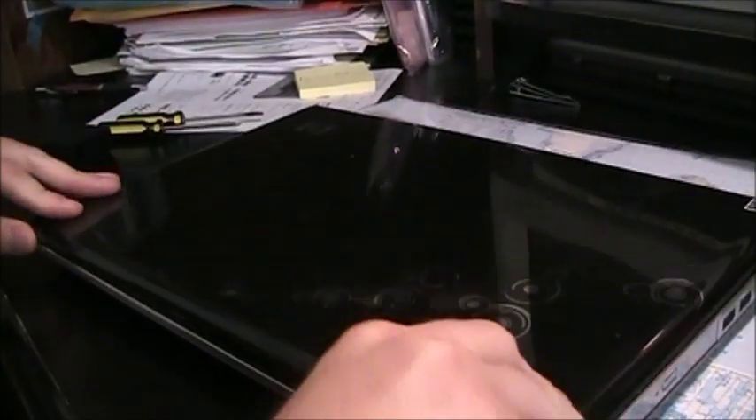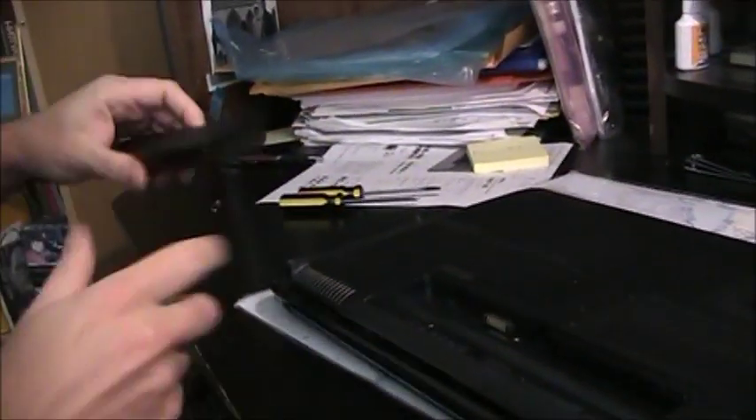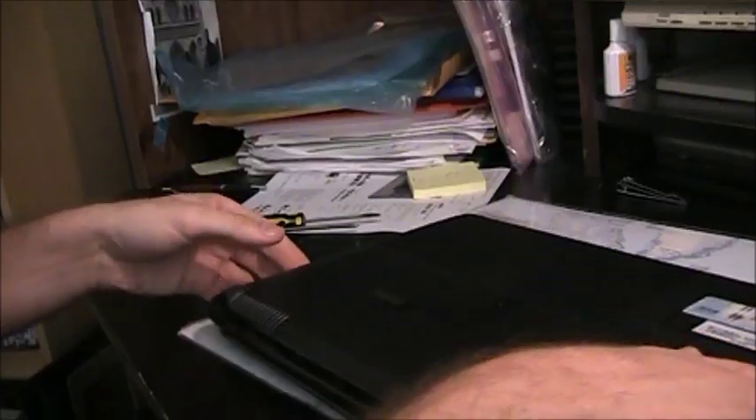Close the laptop, turn it upside down, re-install the battery until it clicks, and we are done.